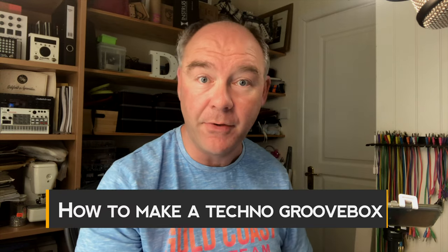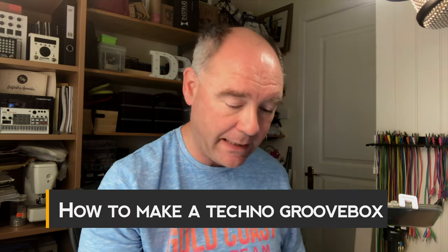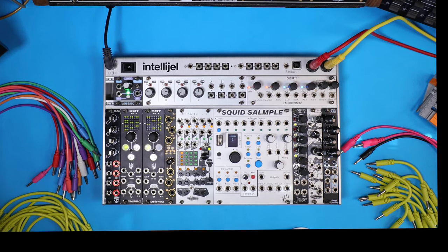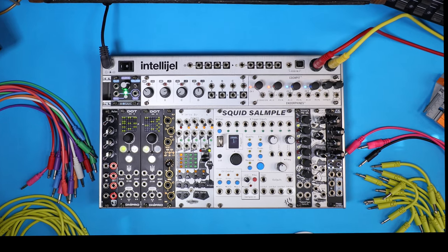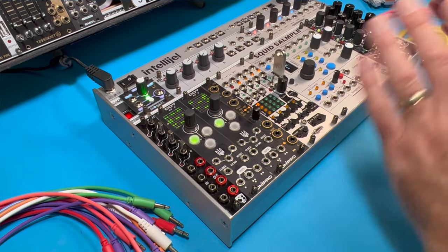Hi, I'm Synthad and on my channel I make tutorial videos about modular synthesizers and how to make music with them. Today I'm very excited because I think I've put together my best smallest techno modular case ever. So if you like making techno and want to find out how to do that using modular but don't want a big system, this might be the one for you. In this video we're going to explore some of the ways you can combine these modules to make a really cool techno Groovebox.